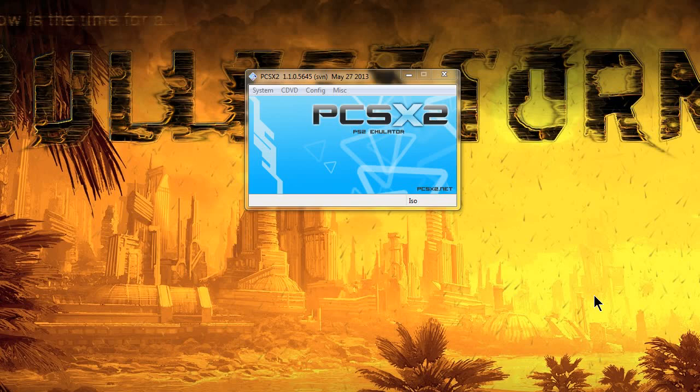Hey guys. I made some PCSX2 videos before about how to configure a controller. This video is going to be about how to configure multiple controllers — 2, 3, 4, 5, 6, 7, 8. I'll do up to 8 controllers using the multi-tap as well, because configuring 2 controllers is pretty easy, but some people might not understand how to properly configure the multi-tap, so I'm going to go ahead and explain that to you.